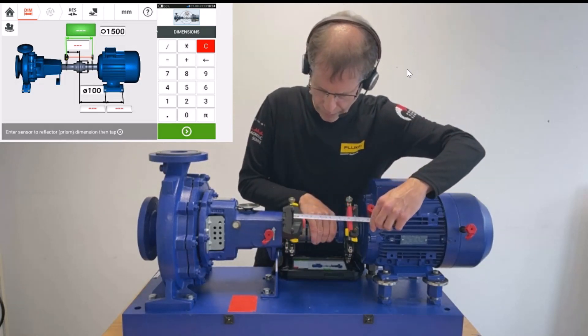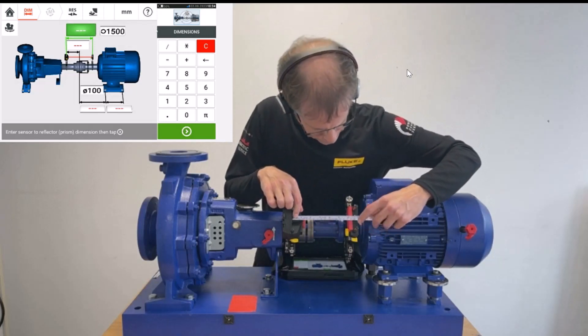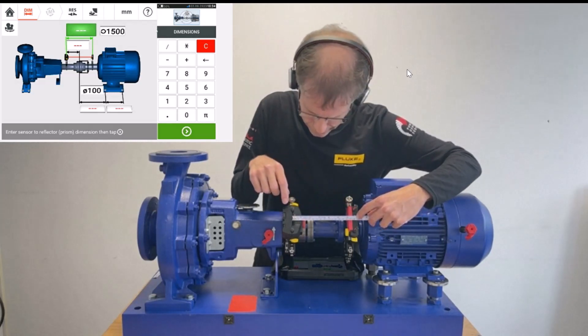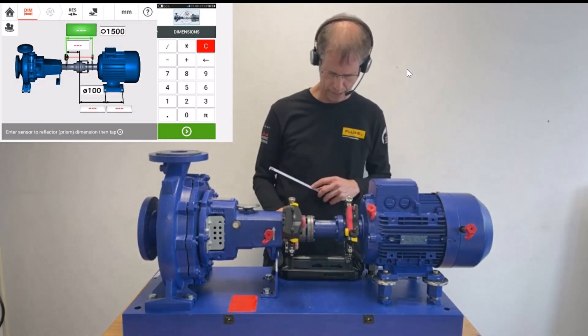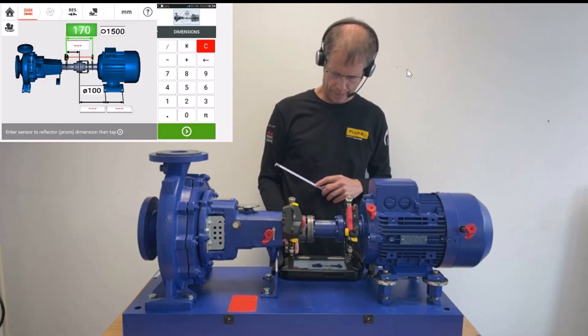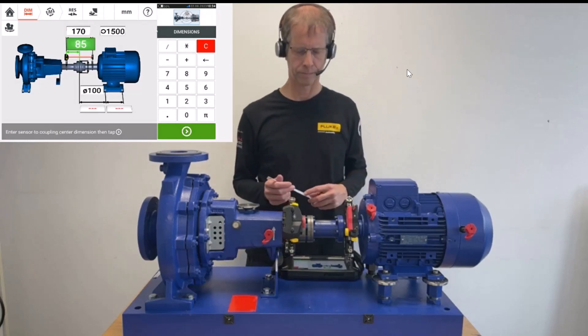The first distance we are requested to enter is from the laser sensor to the prism. To enter this, I orient myself at this mark here and measure the distance from the mark on the laser sensor to the prism. That's 170 mm. I enter 170 and hit the white arrow on green background on the lower right side to proceed.